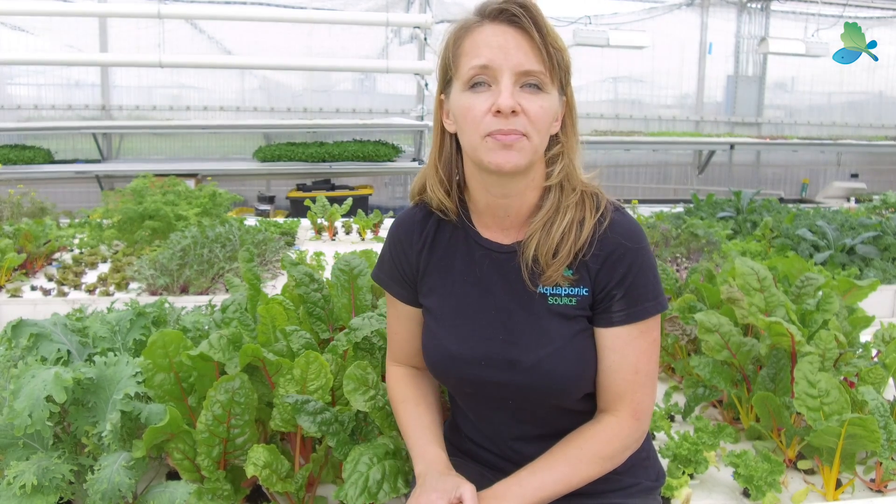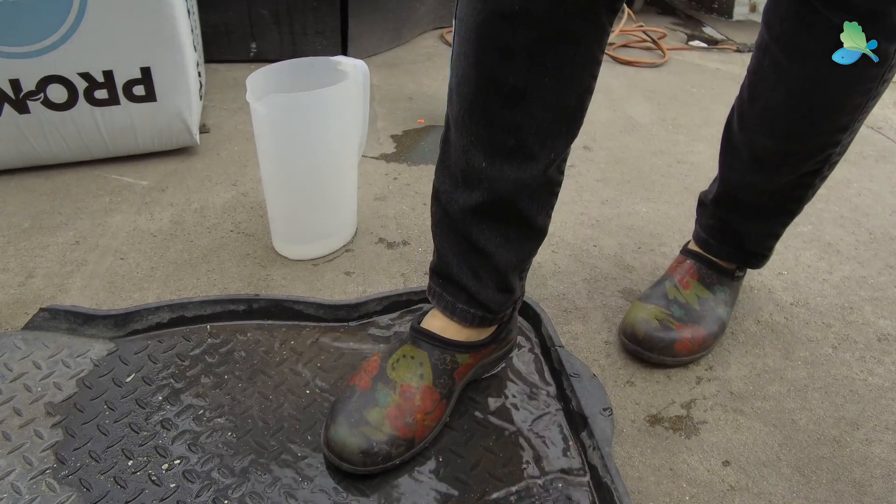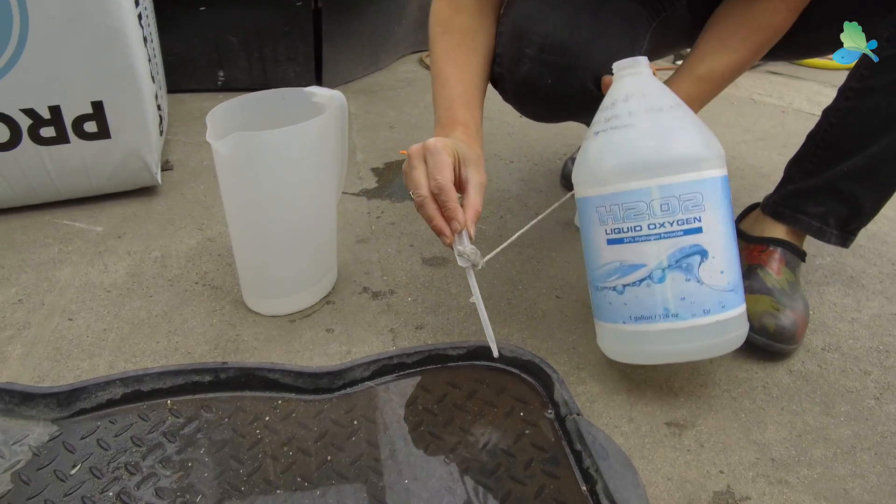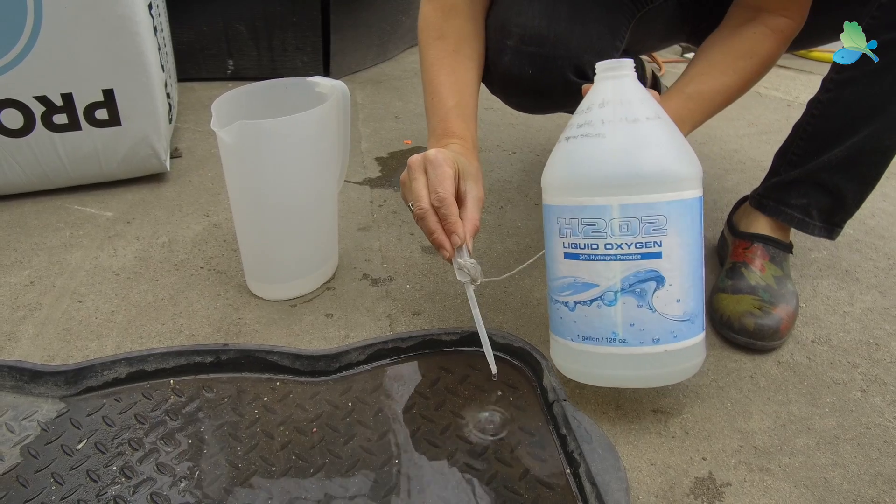Number two, if you don't have shoes to change into, make sure you use a foot bath. We use just tap water and then we add a hydrogen peroxide 34% solution to make sure that we kill anything that might be on those shoes. It's great for visitors or anyone coming into the greenhouse, but make sure you don't get it on your skin — it's very, very itchy.